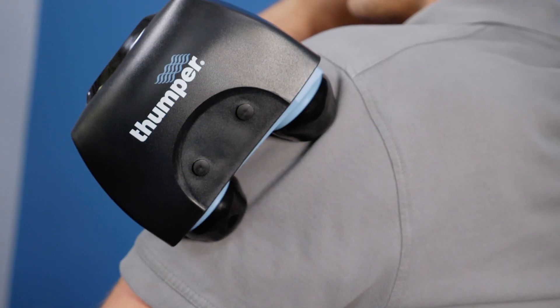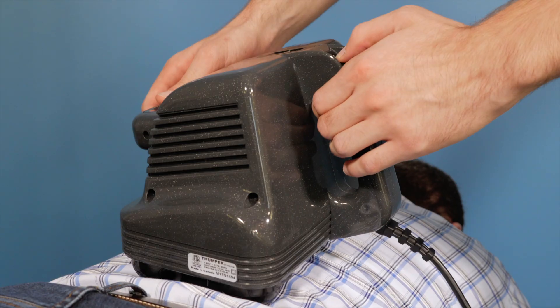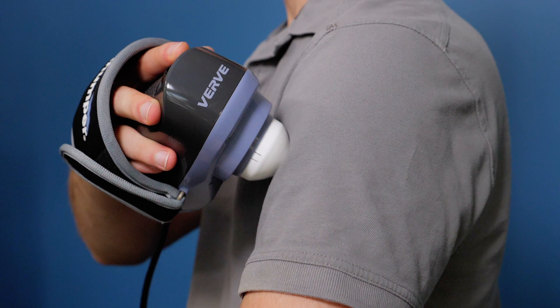All of our massagers feature our patented thumping action which is ideal for muscle recovery. Although we use the same massage technique with all of the products, a large massager like the Maxi Pro would be ideal for a full body massage in five to eight minutes, whereas the single sphere Thumper Verve is ideal for targeting smaller muscle groups.